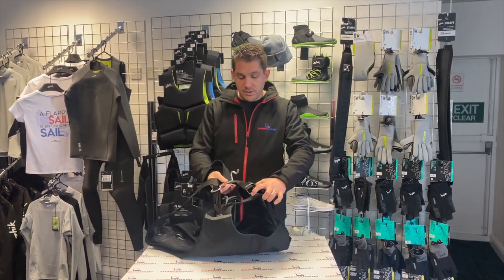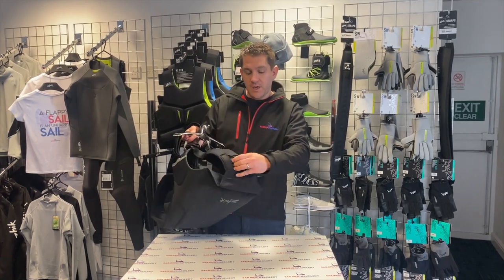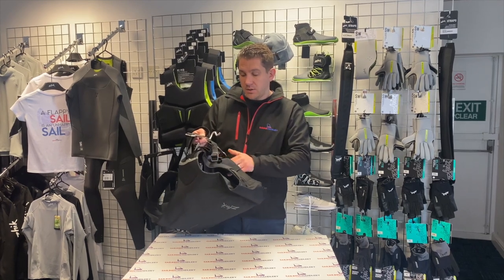The bottom leg straps have soft protection so they'll be comfortable around your legs, and they can be adjusted to the height here.